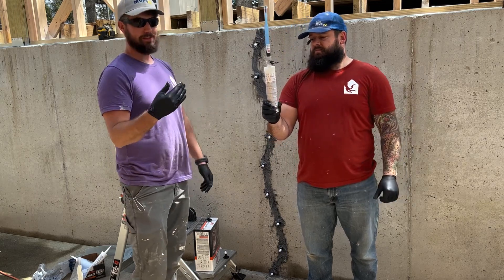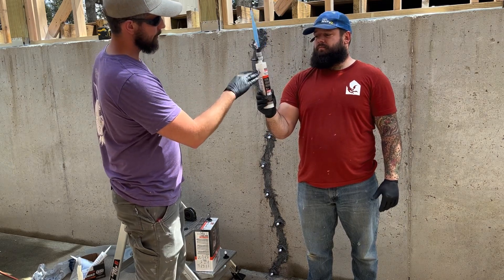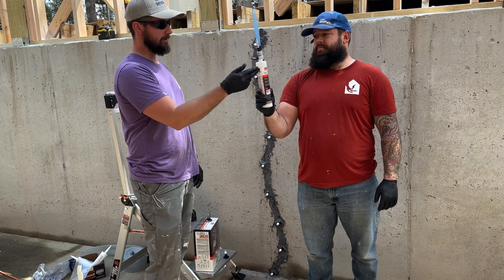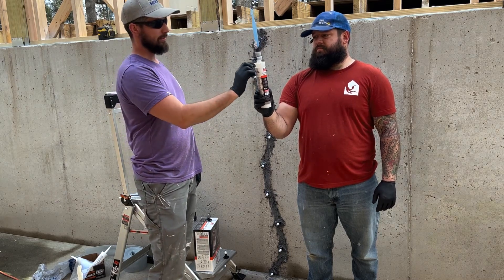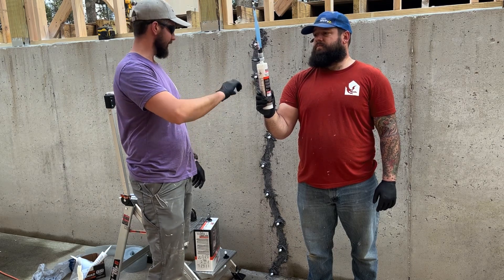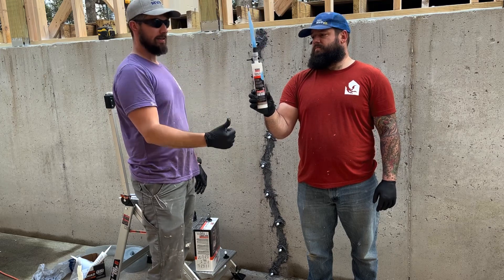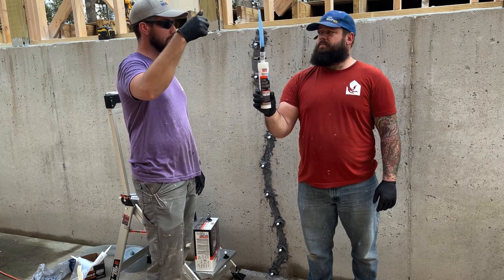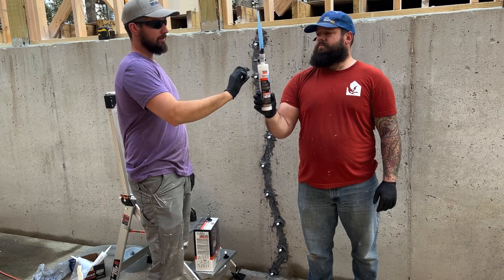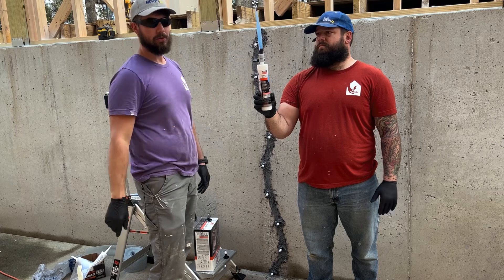Looking at the instructions, it's interesting — the tube itself isn't filled up all the way for two reasons: one, the hardener needs to go in there to fill it up, and two, there's always a little air bubble left in there. When we're actually injecting this into the wall, we'll hold it upside down so the air bubble is at the very top. When you're injecting your resin, that little air bubble keeps pressure there so you can get all the resin out of the tube and out of the little straw.